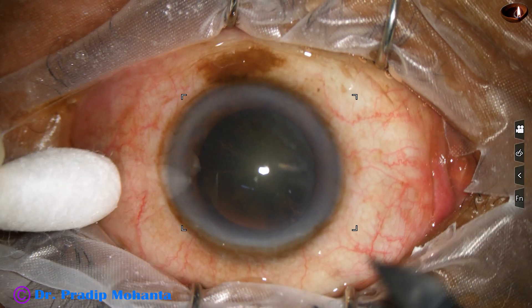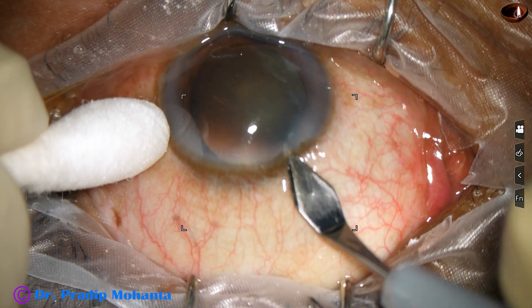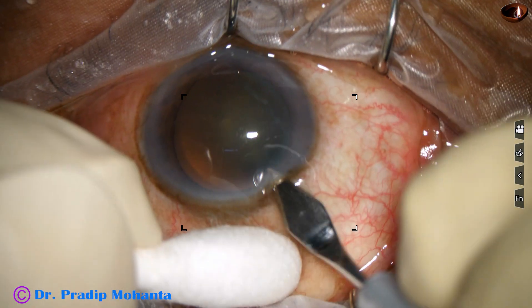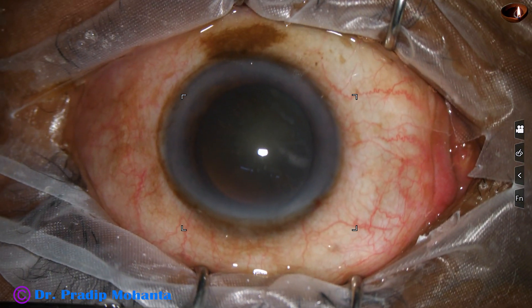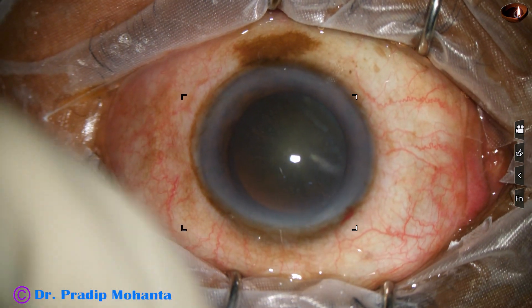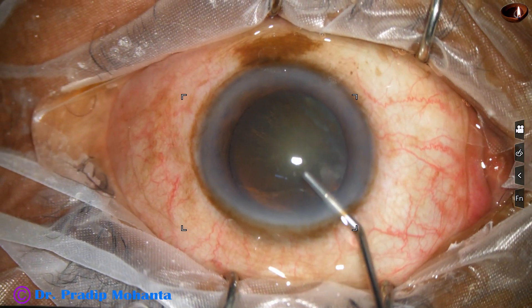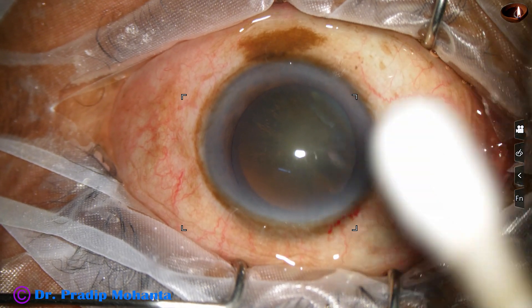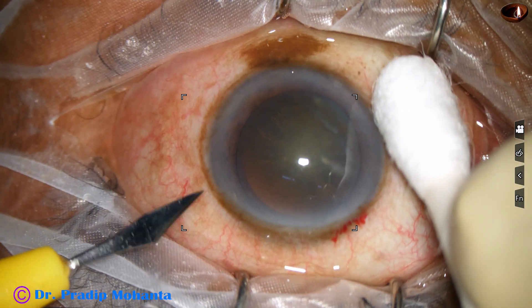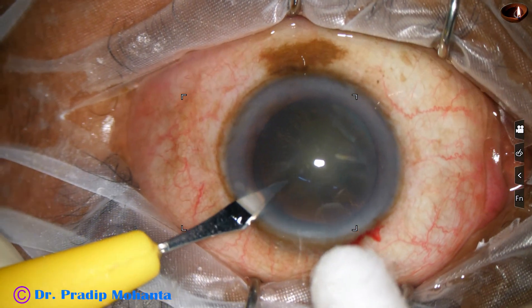Nuclear sclerosis is about grade 2 plus or maybe grade 3. This is the main incision with a 2.8 millimeter steel keratome, and now the anterior chamber is filled up with 2% hydroxypropylmethylcellulose. A side port is made about 3 o'clock hours away from the main incision.